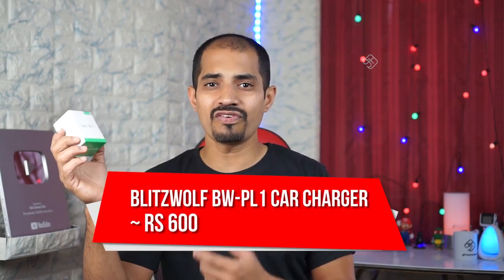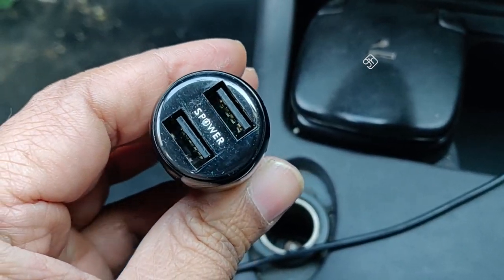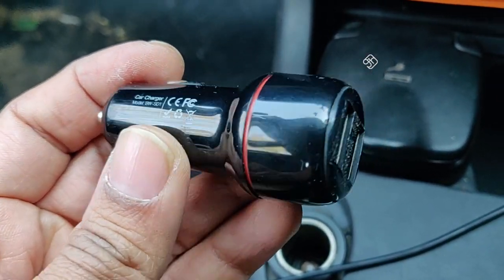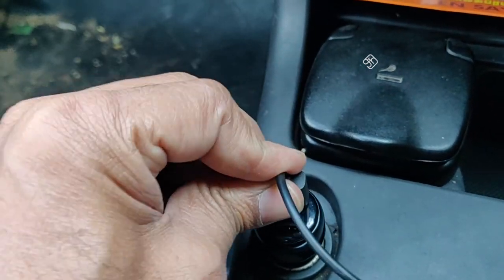Moving to the next product — this is a car charger. All of you know Blitzwolf. Blitzwolf is a well-known company and we have reviewed Blitzwolf products on our channel. This is the BW-SD1. If you use a local car charger, it may not be quality. But the Blitzwolf BW-SD1 charger has an output of 5W 2.4A with two ports. When you charge using one port, you get 5W 2.4A current — the same charging speed. It is a high quality, reliable charger.